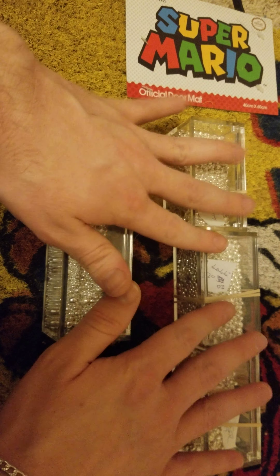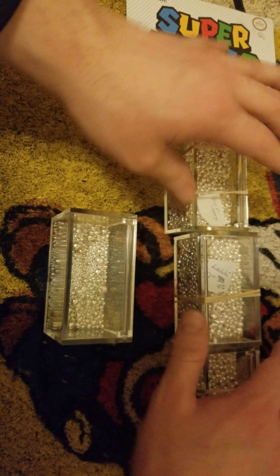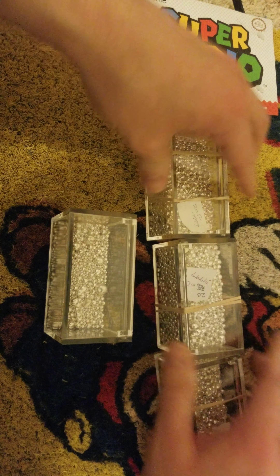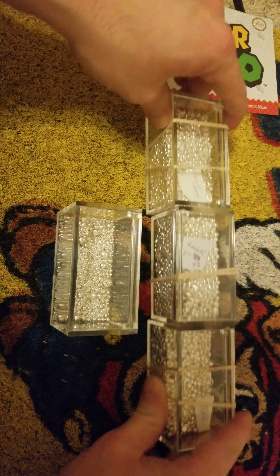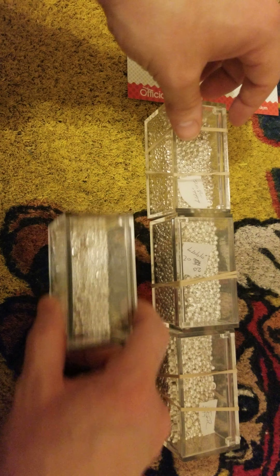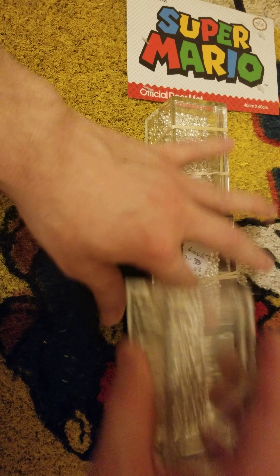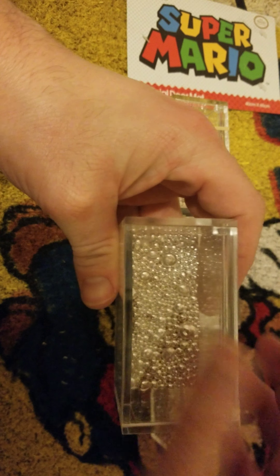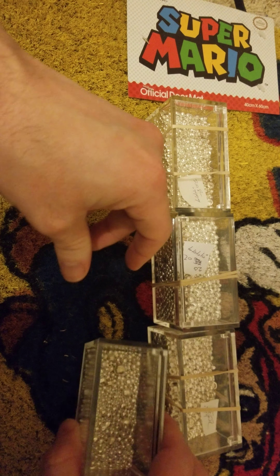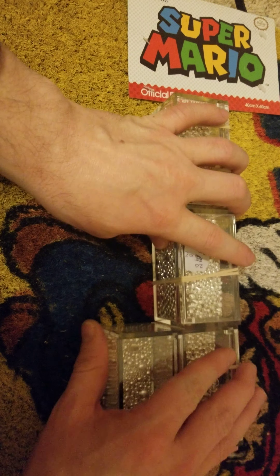I did want to get to a hundred ounces and pour my first hundred-ounce bar myself. As it stands, I've got 20, 40 — this is 15, and this is 4.67 — but according to AppMix, since it's sold as five, that's what it is. So 20, 40, 60 ounces of shot technically.